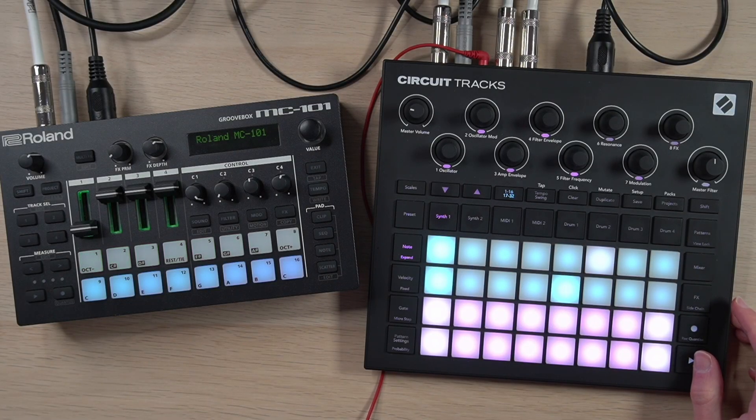Hopefully this advice translates somewhat to other groove boxes you might want to connect to the Tracks. But first of all, let's hear the little track that I've got going here.